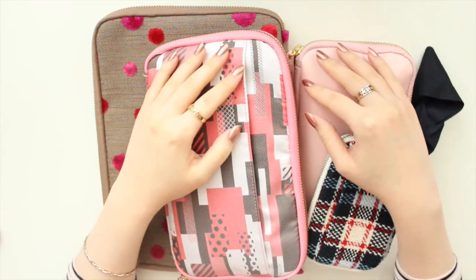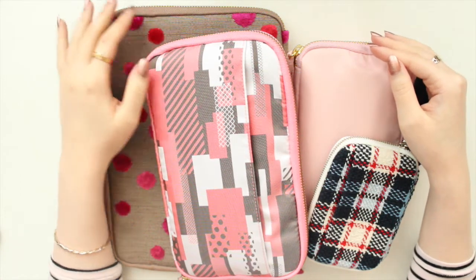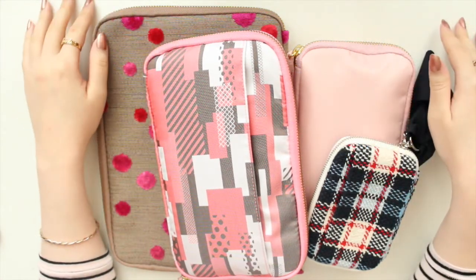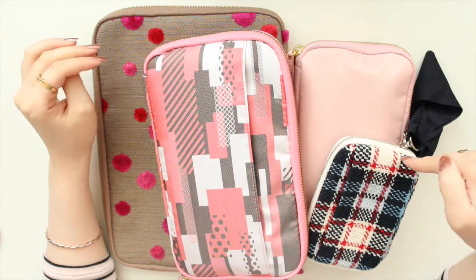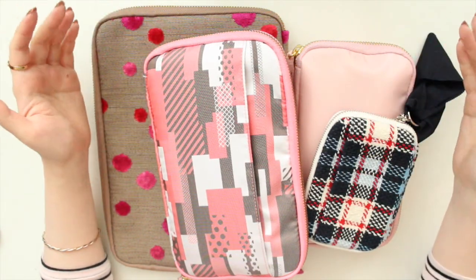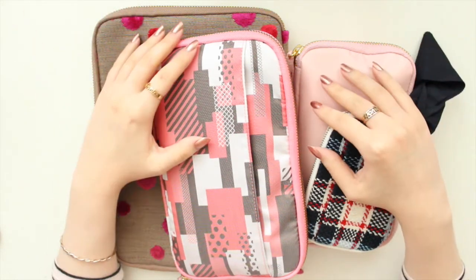Hey guys, welcome to my channel. If you are new here, my name is Anna Jeline and I'm the author of the Glory MC series as well as the Moonrise Beach series. Today's video is going to be an update on the Hobonichi drawer pouches. If you watched my last Hobonichi haul, I acquired a new pouch and promised I would do an update video talking about the different sizes and how they compare to each other.